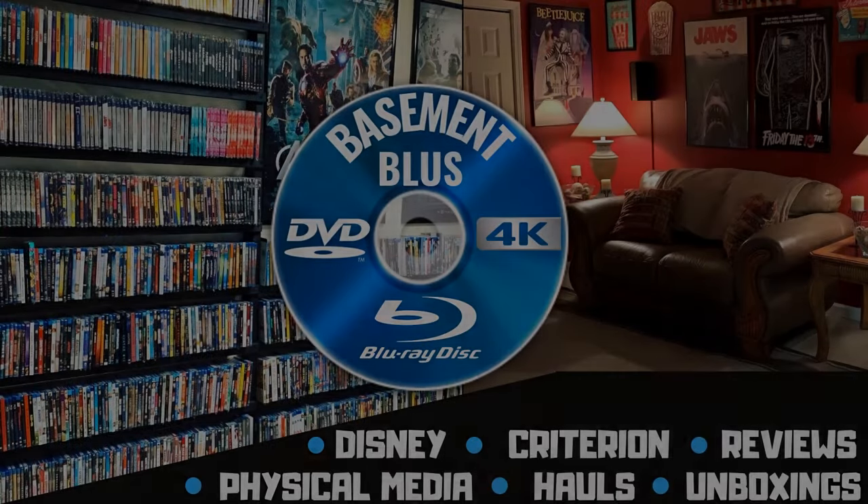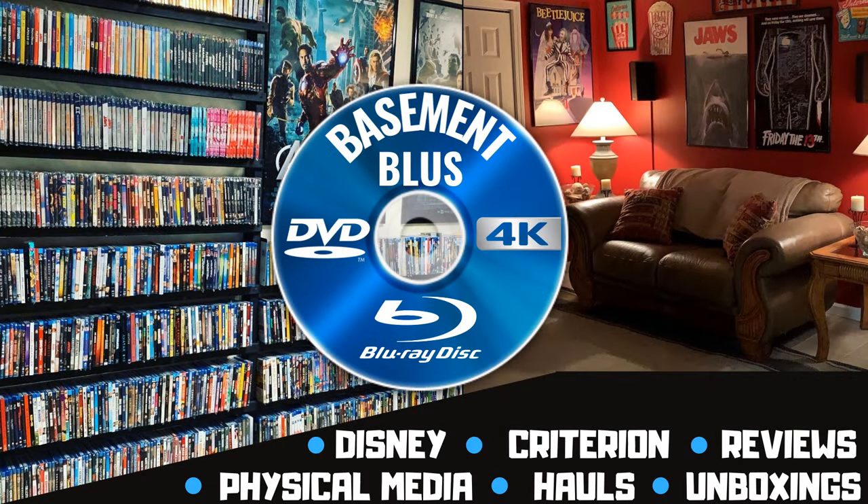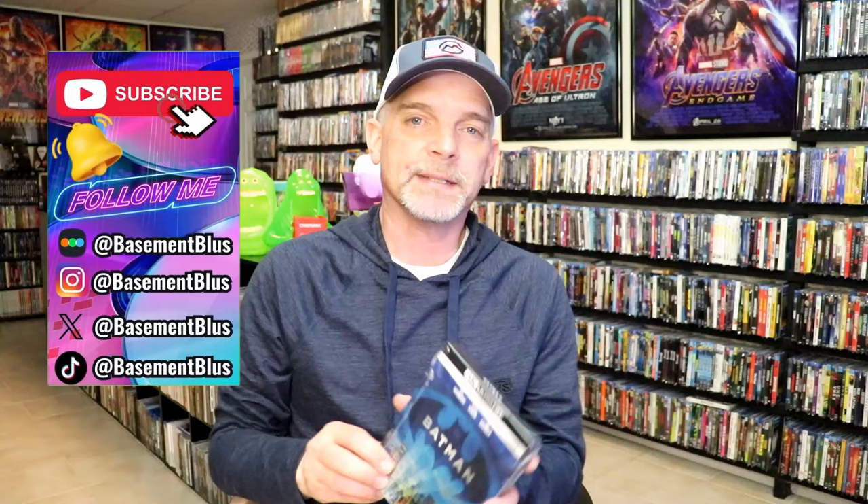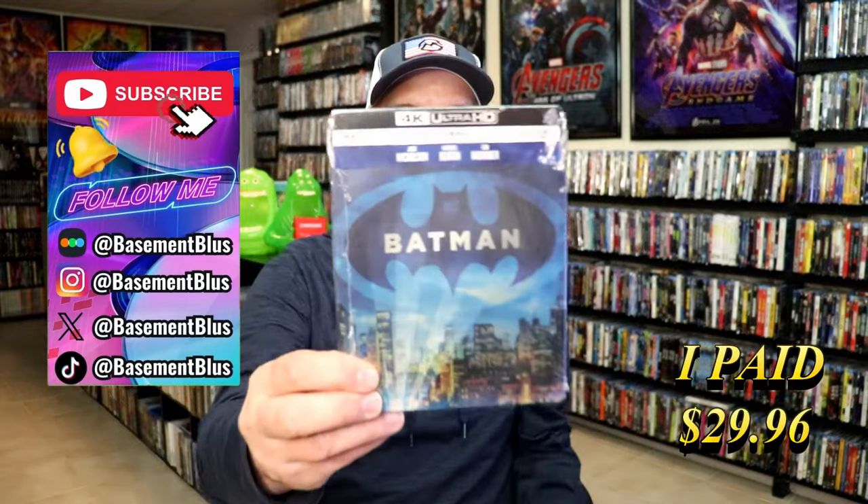Hey, Tony here. Today I'm going to do an unwrapping of the 4K Steelbook for Batman, so stick around.